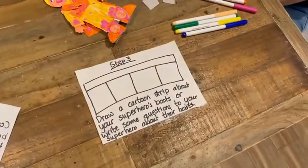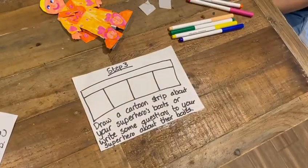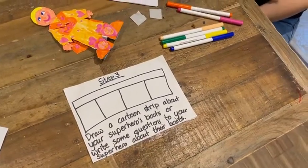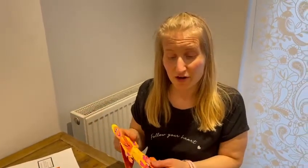We finally get on to step three, and this one is for you to do at home. Draw a cartoon strip about your superhero boots, or write some questions to your superhero about their boots. It would be really great to see a picture of your superhero, your cartoon strip, or your questions, and to see what you've learned from making a superhero with a manual this spring.